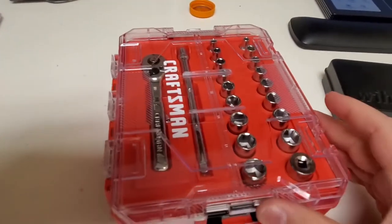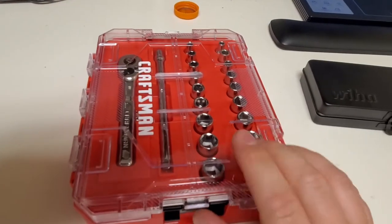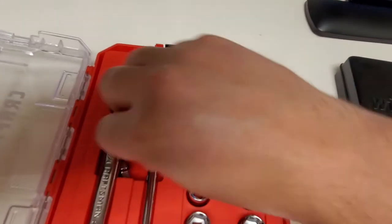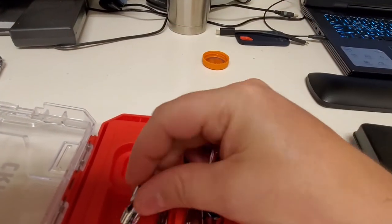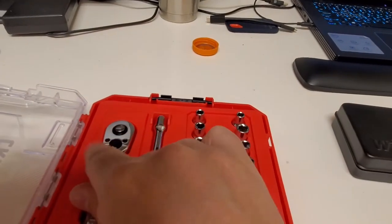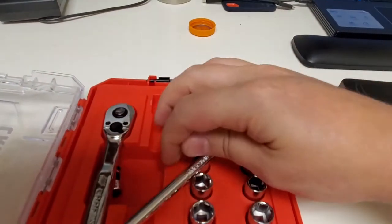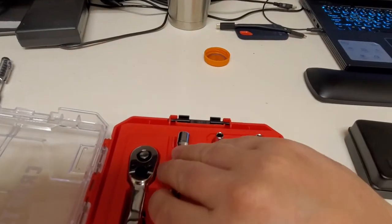This one here is a Craftsman 20-piece quarter-inch drive socket set. It's got metric and standard SAE. The only thing I added is a universal joint. Craftsman has really upped their game with their ratchets — it holds the sockets, has a nice positive latch on it, and a really nice finish. They've done a very, very nice job.